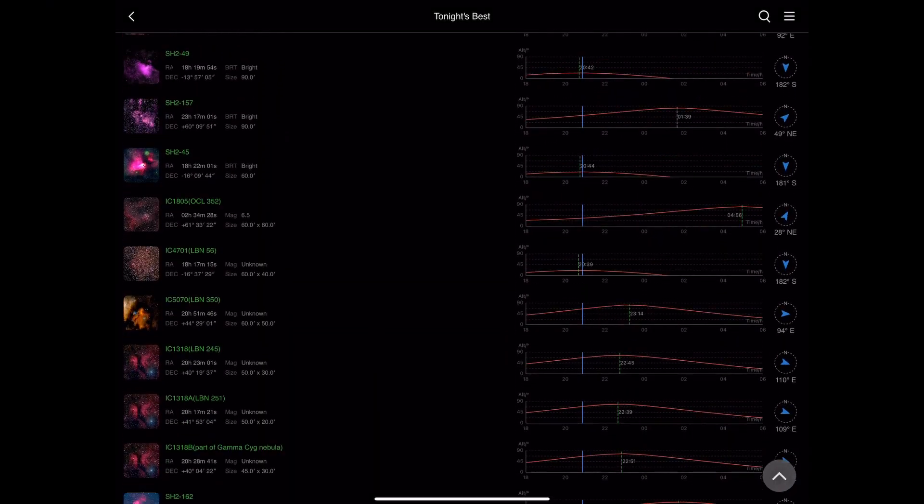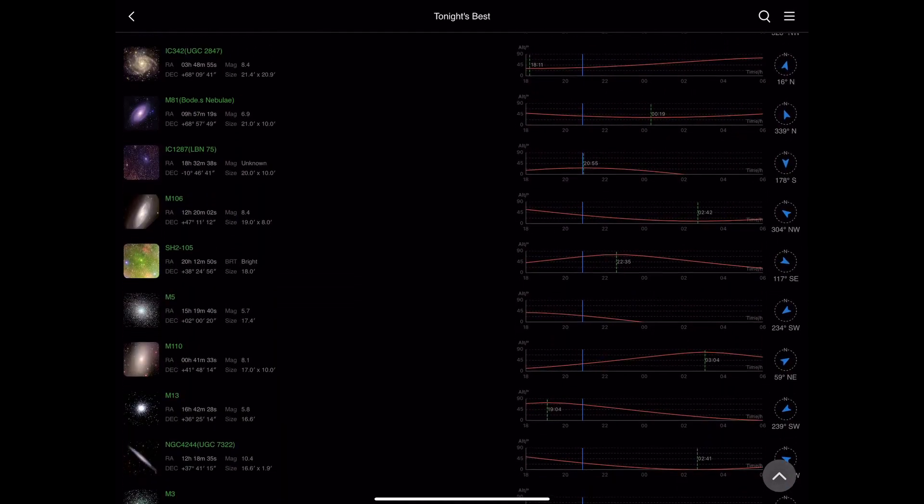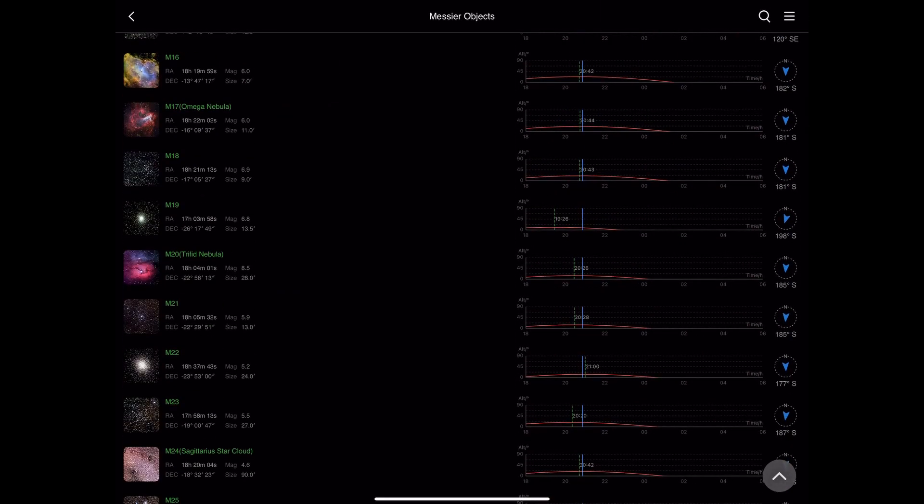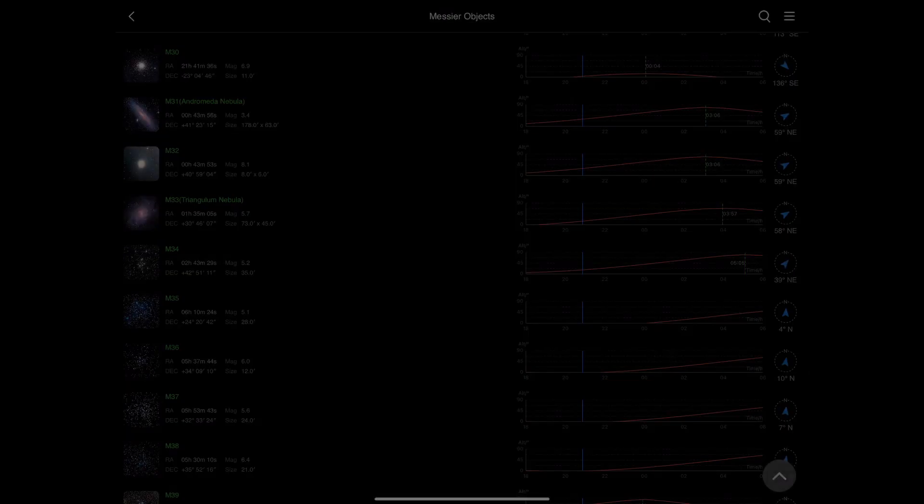The next thing in the arsenal is the application itself. When you're thinking about what you want to image, there's a nice feature which shows you tonight's best targets. You can also select from a great number of other targets, anything from the NGC catalogue to the Messier catalogue, SH2, and various other things. You can put in your own custom targets, keep your own favourites, and everything's all in one place. You don't need to connect to Stellarium or install EQMOD — you can control everything through that interface.